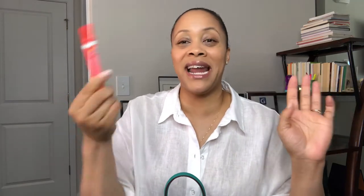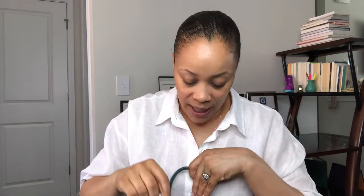Next up I have this Tide-to-Go pen. These are really good — they also have a wipe version. I'm wearing a white top today, so I can make a stain and I need to have this. These work miracles, so I love to keep that on hand.